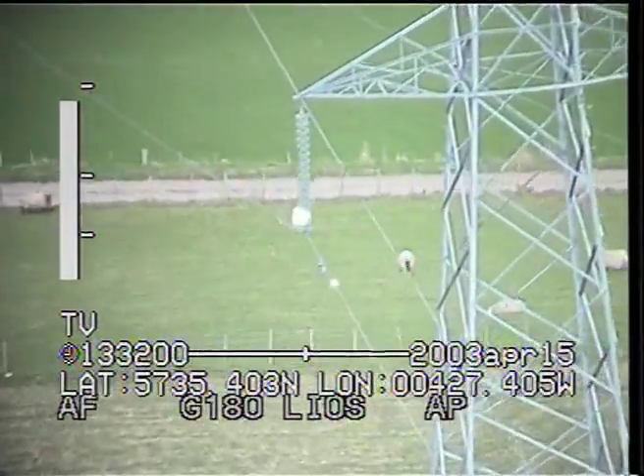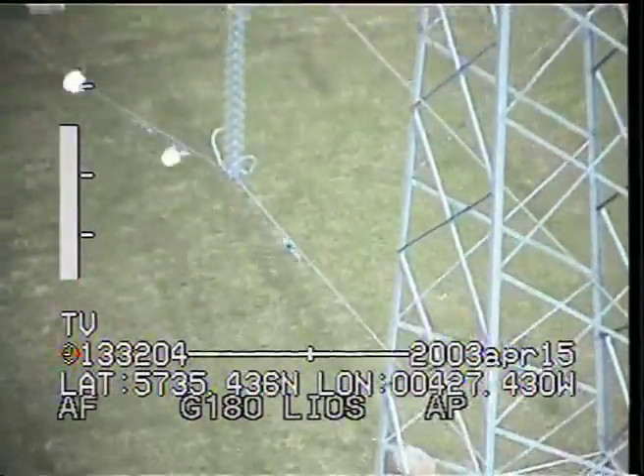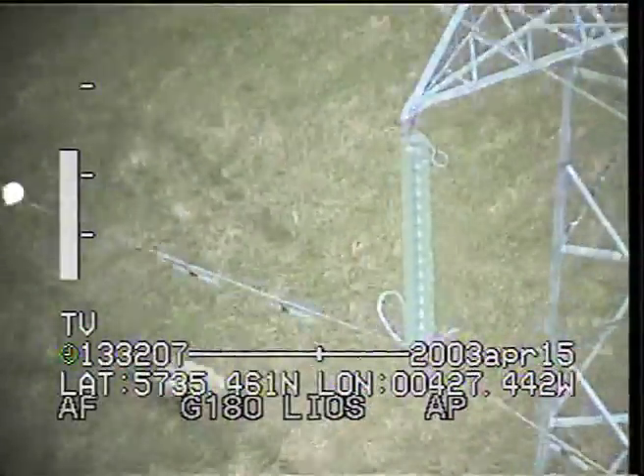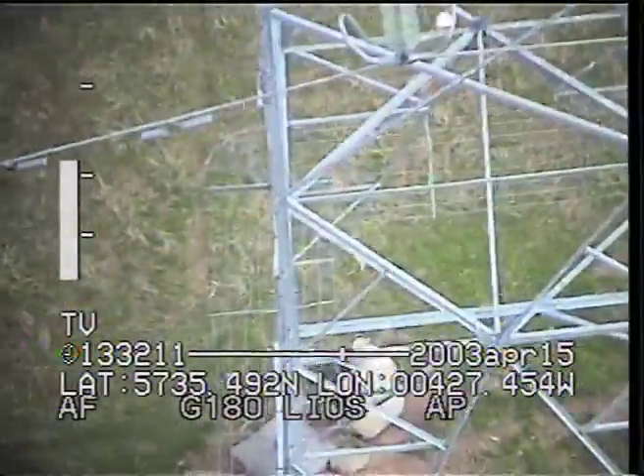That's the high noise area we've been looking for — that's really got some discharge there. Let's see if we can get a better look at that. It's coming from all over the conductor — we've got it on the conductors, we've got it on the arcing horns, we've got it on the insulators.